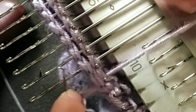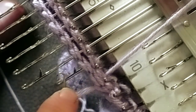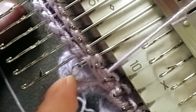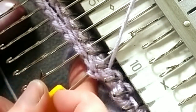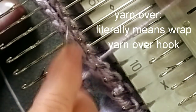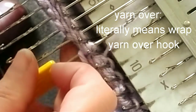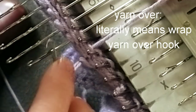It starts by placing the tool hook in the machine needle hook — match them up. With your left hand, pull back the needle butt. Pull it through all the layers of the fabric. Release the hooks from one another. Yarn over — pull through. Yarn over just means grab a loop of yarn; it's a crocheting term and sometimes a hand-knitting term, and it applies here.